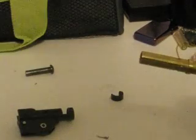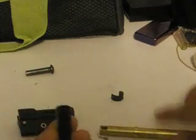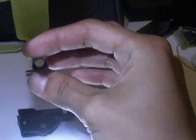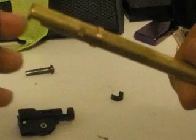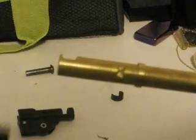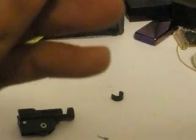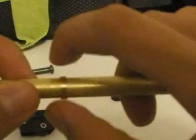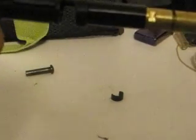And here's the bucking. Now we can slide off the bucking and then replace it. There's a little notch in there — that notch is going to slide over and onto this little end right here. So you just line it up like so and slide it on, and it clicks into place. Then push this little piece up, take the hop-up unit, and slide it in.